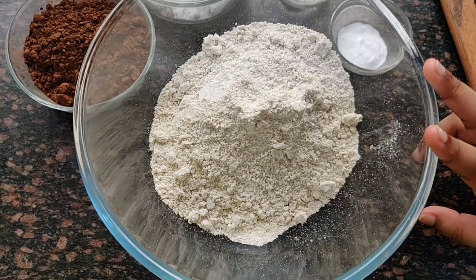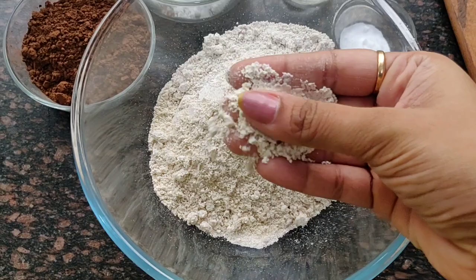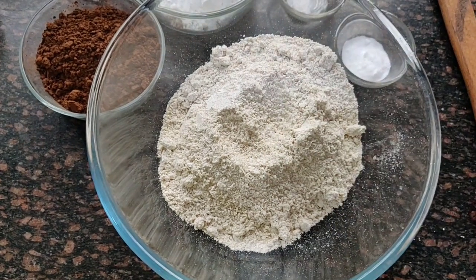We have a big bowl of oats. We have used normal rolled oats, which we put in a mixer at home and ground into oat flour. This is what we got — so this is a two-step recipe.